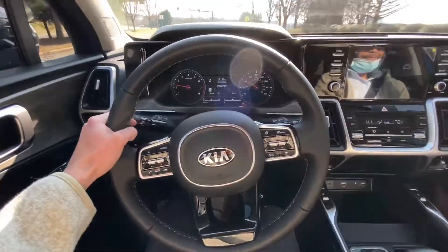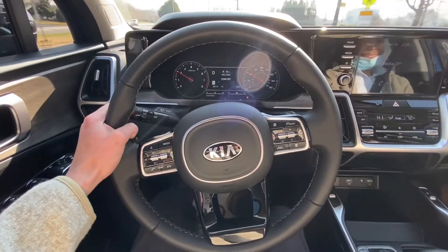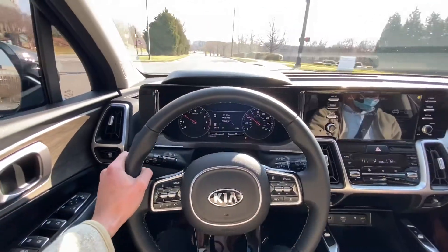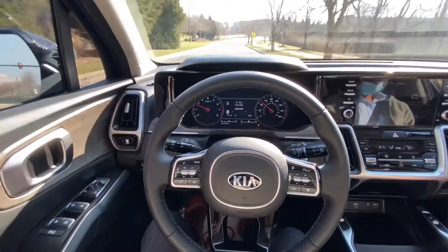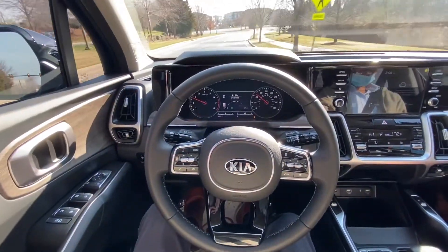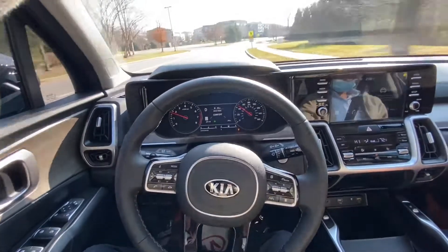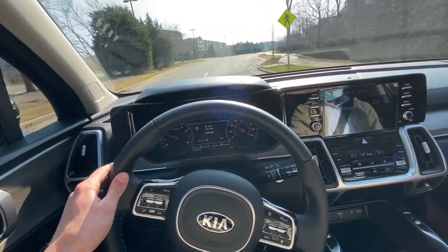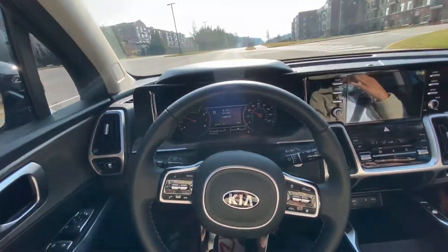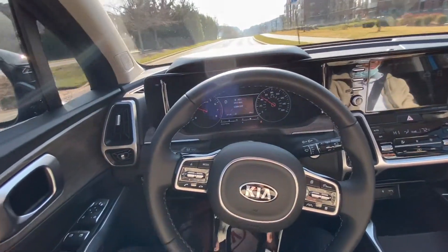So the steering wheel turned gray right there, so you do have to get back on the wheel yourself. But now it is green again, so you can take your hands off of it — but right up here there's no lines, so I don't know if it'll really pick it up and you have to do it yourself.